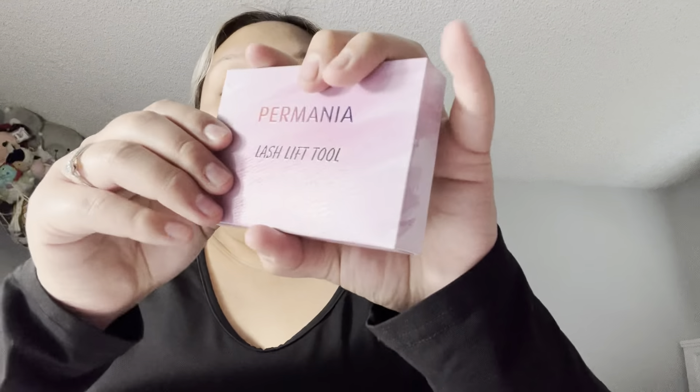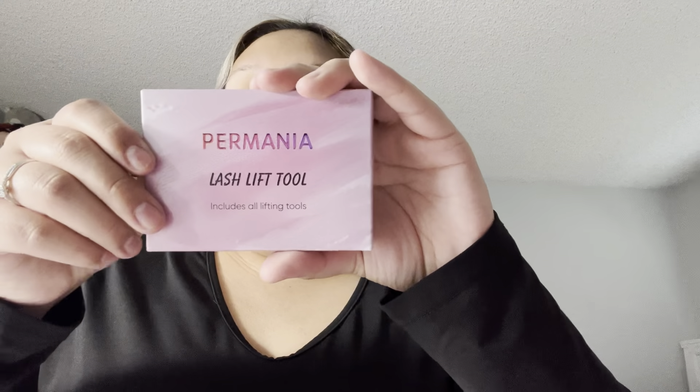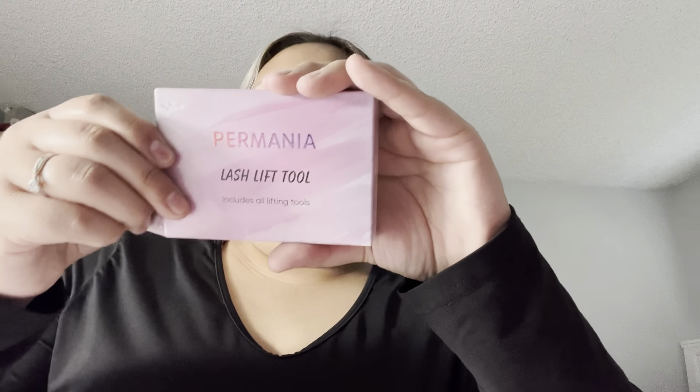And then you got your lash lift tool. It includes everything you need — it says it comes with 3 pink white brushes, 10 silicone lifting pads, 2 F brushes, 10 micro brushes, 5 cotton buds. And then it comes with the mascara brush, a brow comb, a clean brush lotion plate, micro pore tape, and 3 pairs of under eye pads.